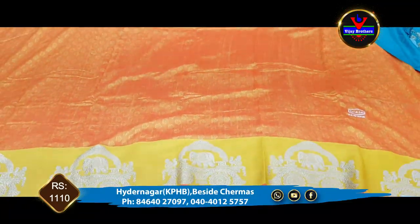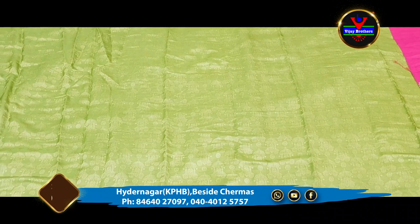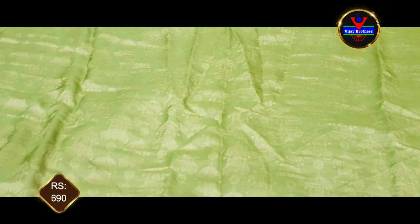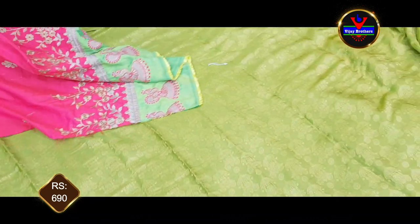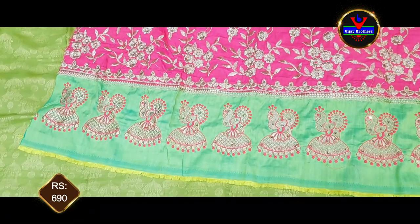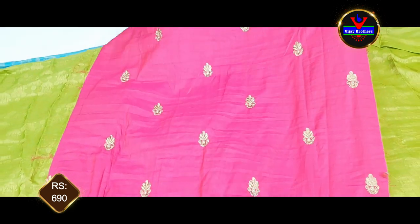We have 1110 rupees for this collection. We also have a nice green color combination. We also have a gold color print. We also have a lot of stitches. We also have a long dress. We also have a blouse part with a contrast blouse. We also have a pink blouse with a little bit of gold color.